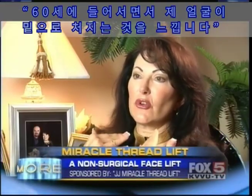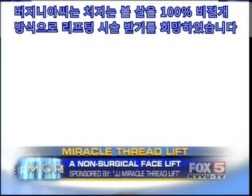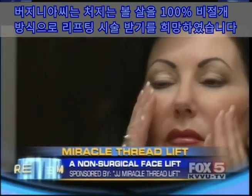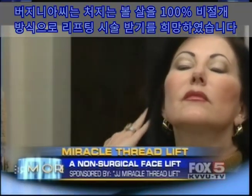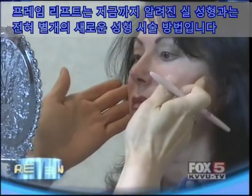I feel at this point in my life, I'm going to be 60, and my face is just starting to feel that downward trend. But instead of giving in to father time, Virginia decided to lift her sagging skin and spirits with the J.J. Miracle Frame Thread Lift.